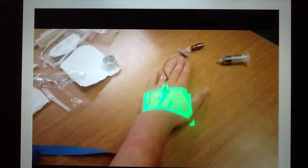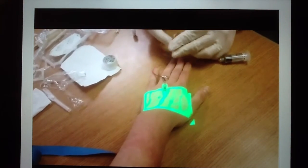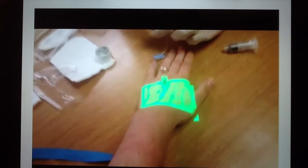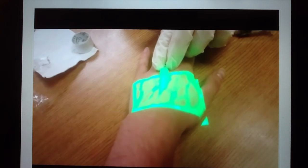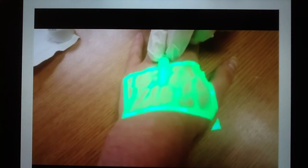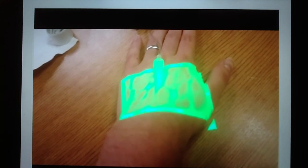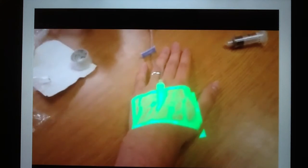I wanted to further check the patency, so I attached a 10 milliliter normal saline syringe to the end of the hub and flushed. If you look closely, you will see the near-infrared light disappears at the top of the patient's wrist, which just further demonstrates good patency. Once good patency is shown, you can secure it to the patient's wrist, and now the intravenous device is ready to be used for IV antibiotics or IV hydration.